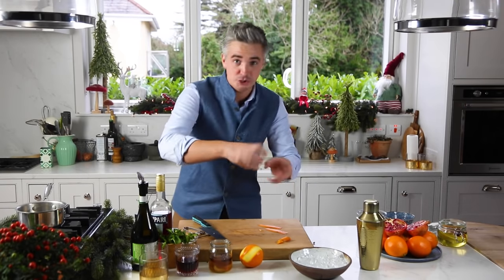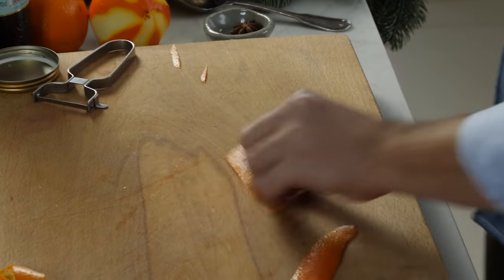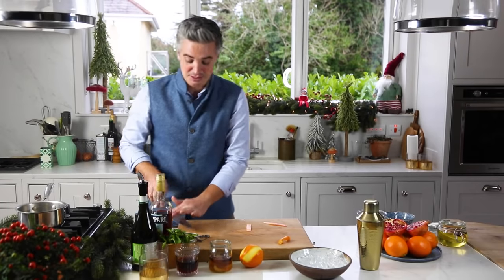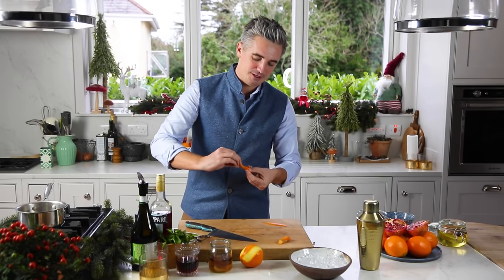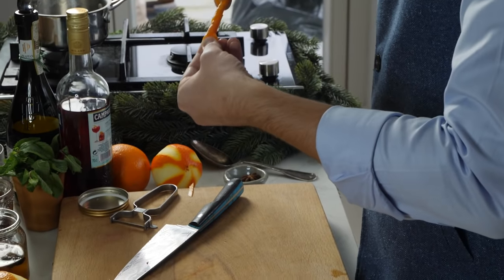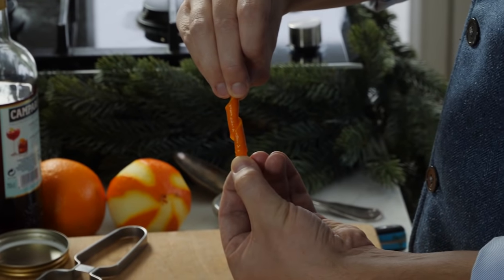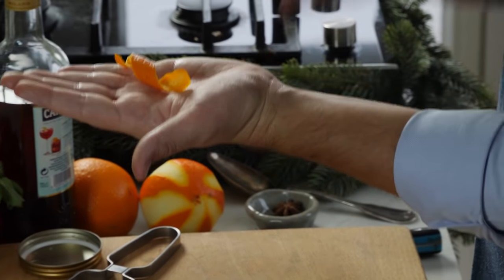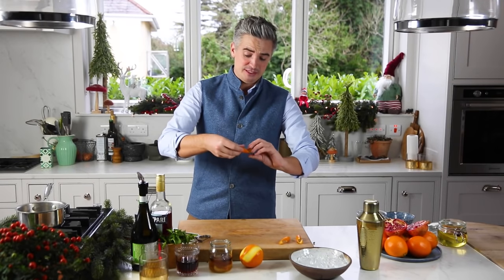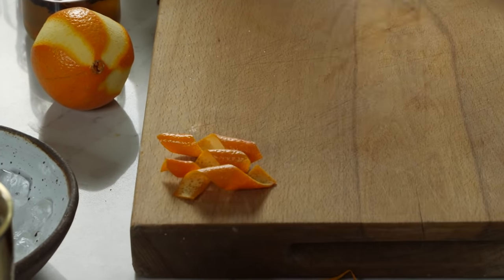Once you've done that little twist it should hold its shape, and you can readjust it every now and then. Do exactly the same with the other peels — trim and twist. You can prepare these in advance; all these little additions make your drink look even more fancy at Christmas. Just use your fingers to twist and hold for a minute or two until it catches that curl. It smells wonderful — I love orange-flavoured drinks, and with Campari it's my absolute drink of choice. Look at that beautiful little orange twist!